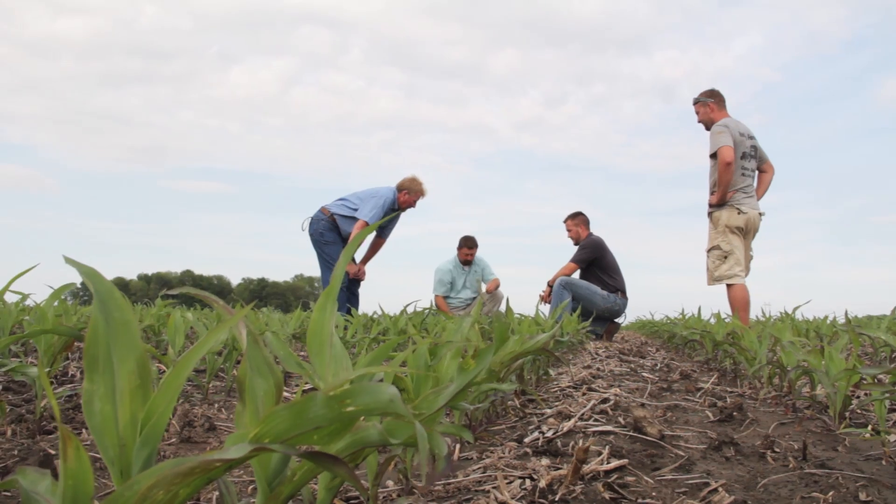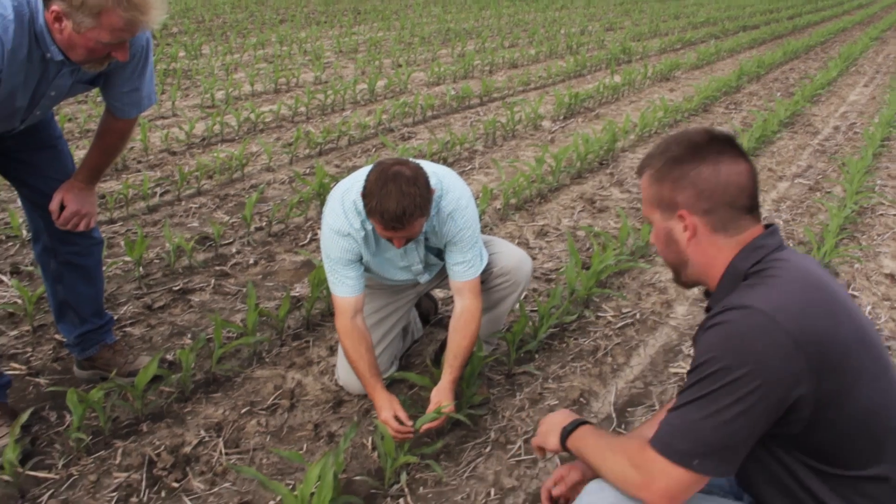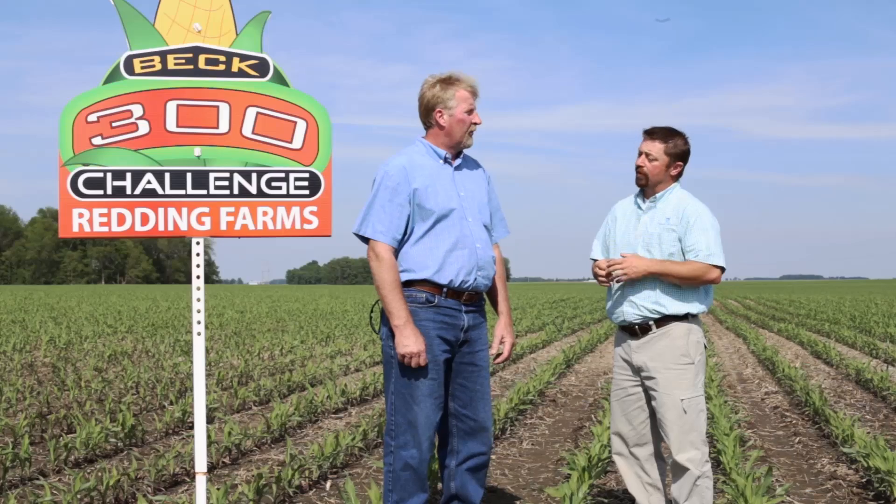We're putting on a foliar spray on our last pass of Roundup, and then we're putting some Neutropoly in our side dress. So you've got a foliar spray that's going to handle it — it's going to have some micronutrients in it — and then you also are putting some in as you side dress. Correct.